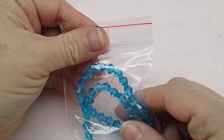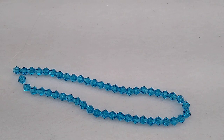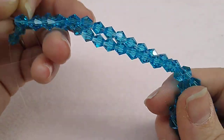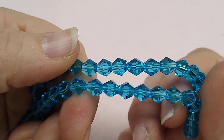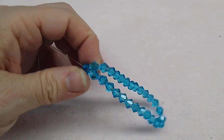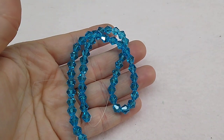First, a 10-inch strand of 6mm crystal bicones in aqua. I have a ton of 4mm bicones but not many 6mm or 8mm, so I'm trying to pick those up. This color is really really pretty — a beautiful deeper shade of aqua. This was 99 cents for the strand, which I think is a great deal.